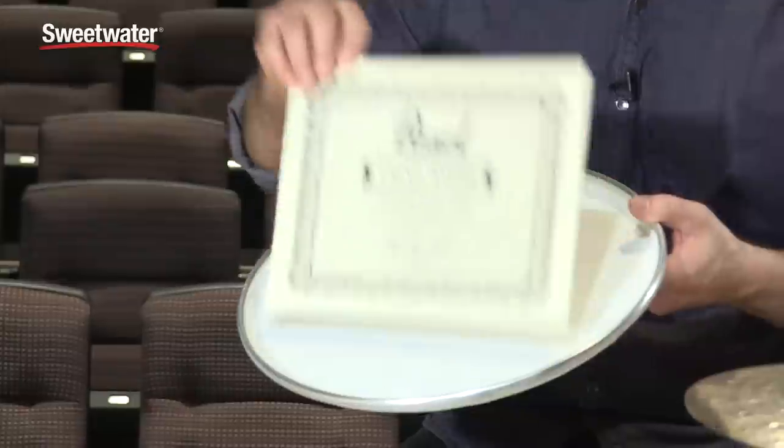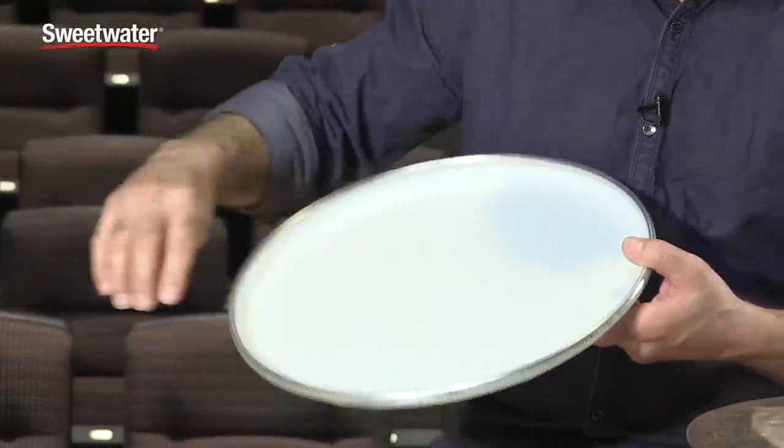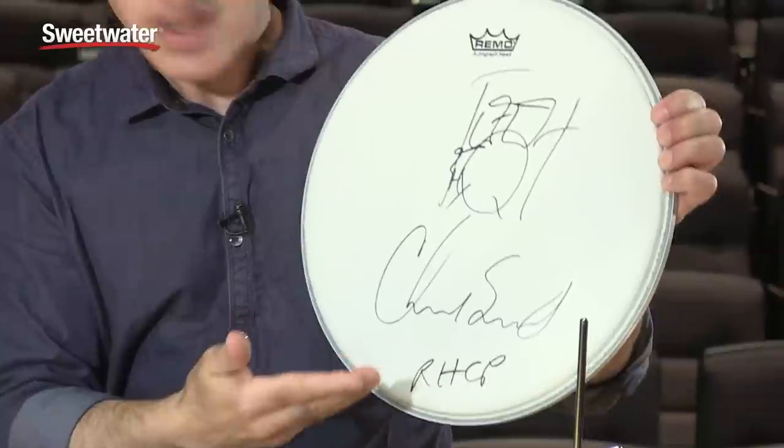When you buy this drum you get a couple of cool extra things. You get a certificate telling you it's the Chad Smith Signature Snare Drum from Pearl. You also get an autographed Remo drumhead signed by Chad Smith.